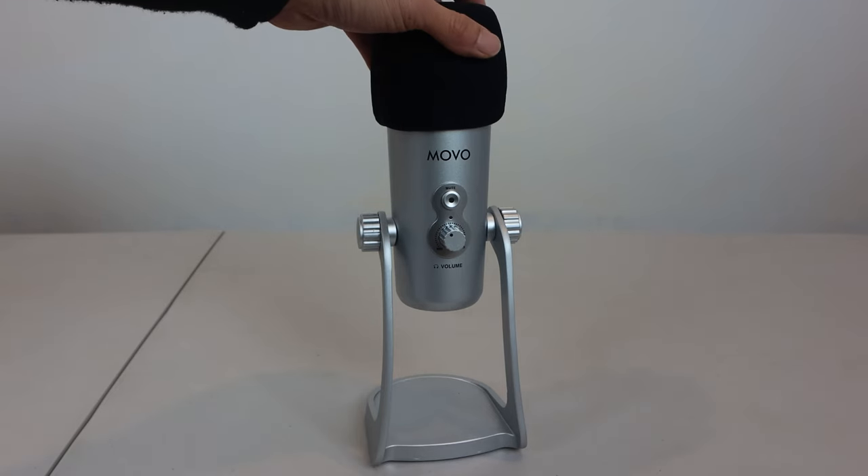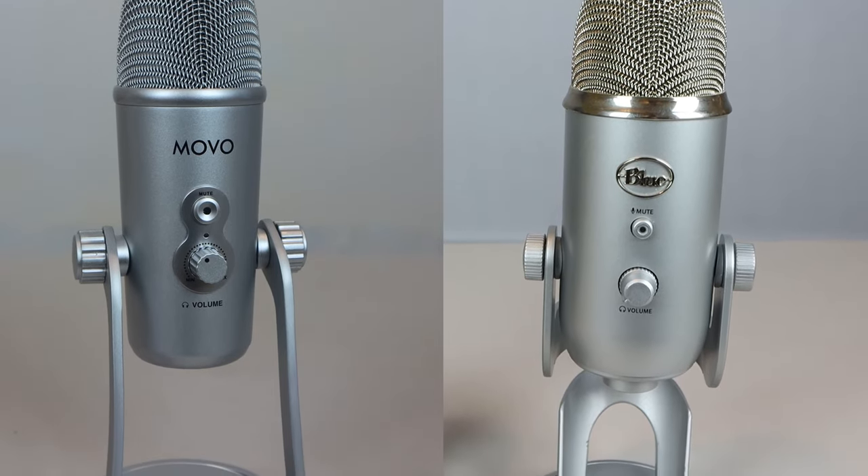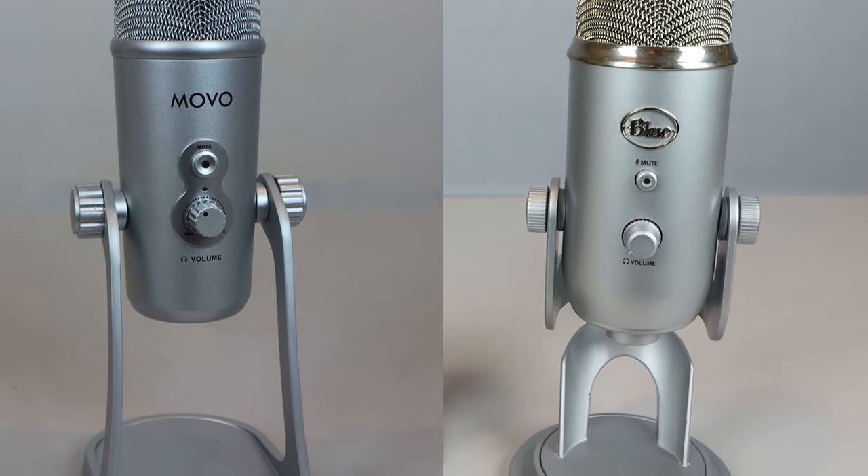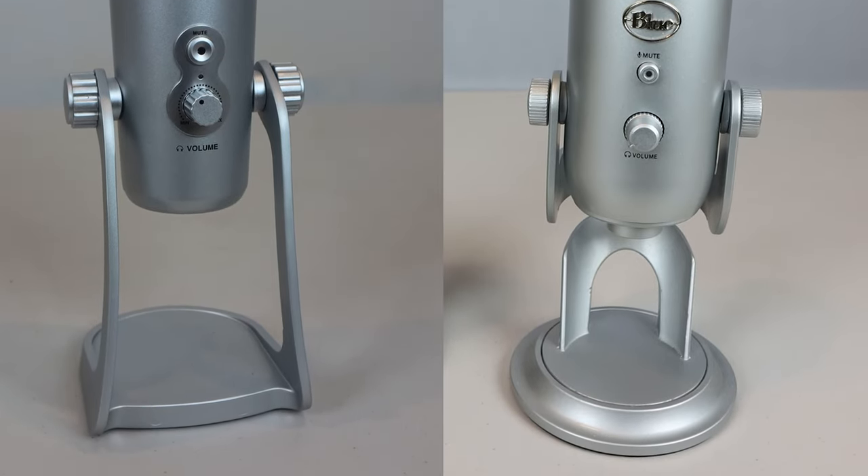The microphone is pre-fitted with a removable foam windscreen. It also bears a passing resemblance to other major brand desktop mics like the Blue Yeti and Amazon Basics, with its heavy metallic stand base, large side thumb screws, and brushed matte silver finish.